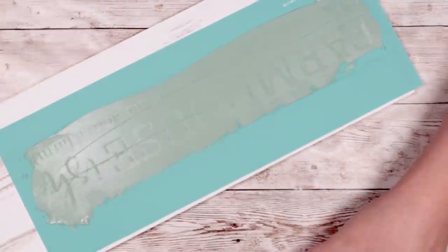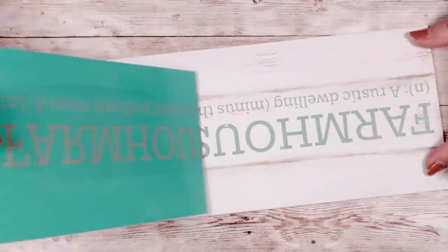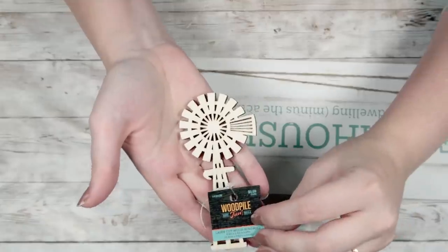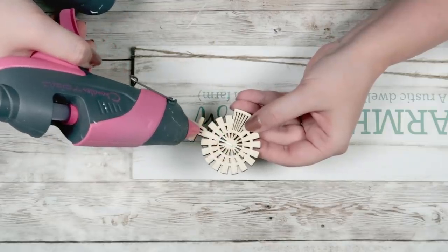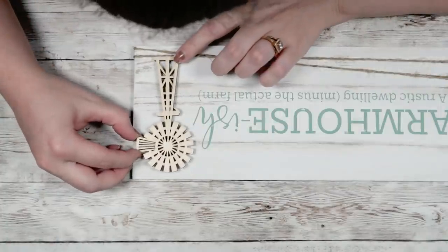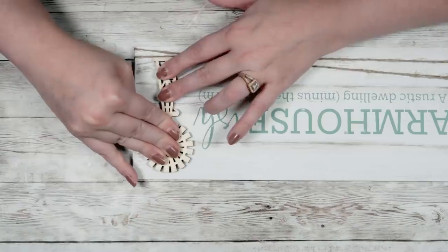Make sure you wash your transfers so you can use them again — if you're ever interested in Chalkator, it is linked in my description box. Then I just added some twine to the bottom portion of my sign, tied it in a knot in the back, and then I'm going to take the Hobby Lobby 99-cent windmill. I'm going to leave it just like this — I like the natural wood portion of it — and I'm going to hot glue that to the side of my sign. And that's it for this DIY. I love the farmhouse look to it and I just think this turned out really cute.